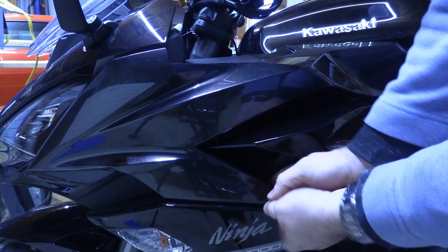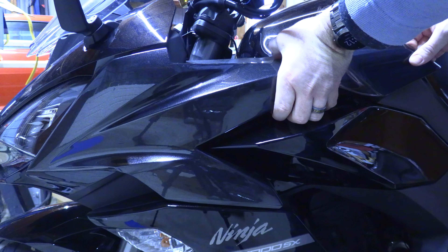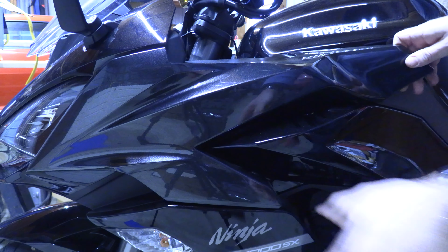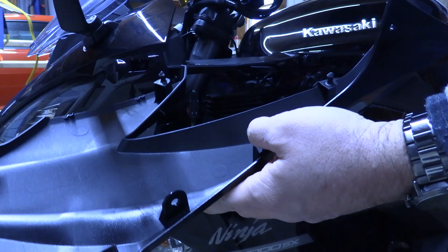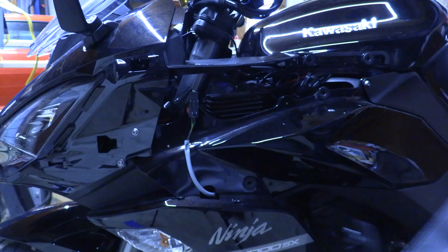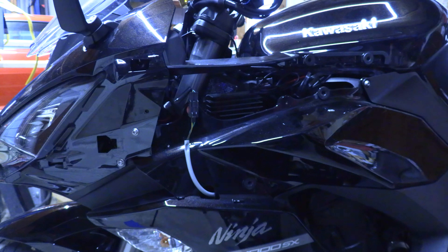Down here at the back, just reach under and pull towards you. Then push forward and it comes right on out. Easy. That's all there is to removing the middle fairings. If you have any questions, please let me know.